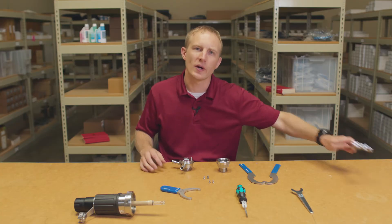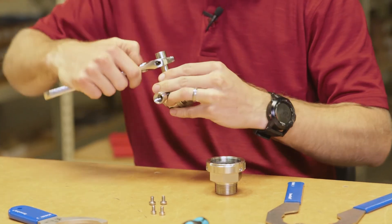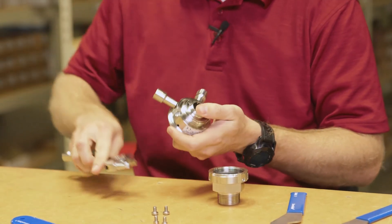Finally, using an adjustable wrench, we'll loosen and remove both the inlet and outlet fittings from our cleaning and calibration chamber.